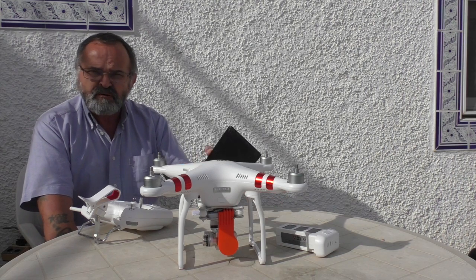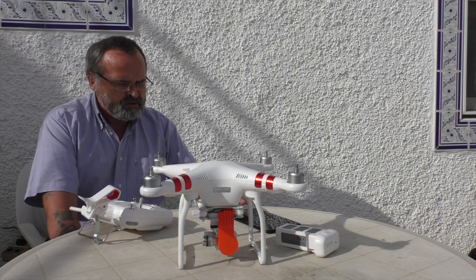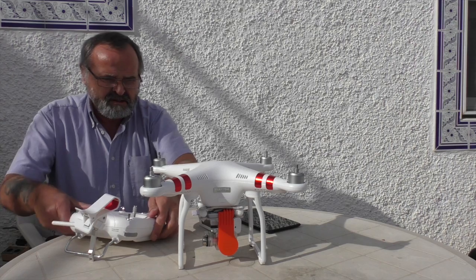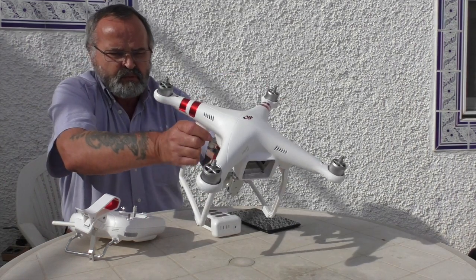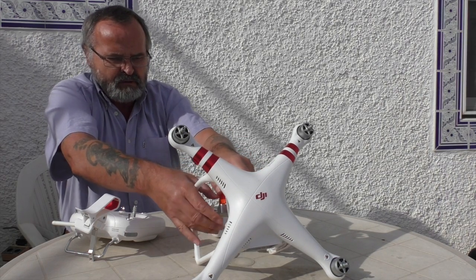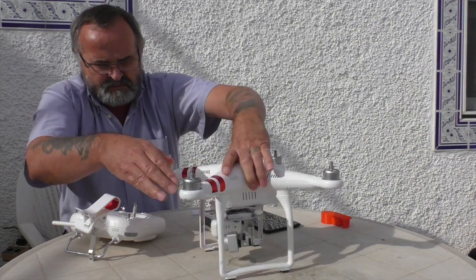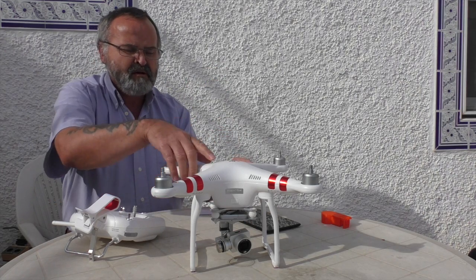Obviously, all you do need is your phone or tablet with the firmware already uploaded onto it, and you're going to need your power and your receiver. Get out your Phantom, remove the gimbal guard because your camera needs to move once it's on. Just put the gimbal guard aside so you can see what's going on. Don't forget to put your battery in.